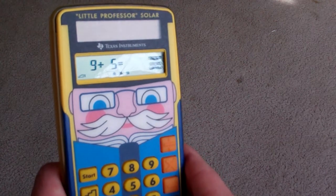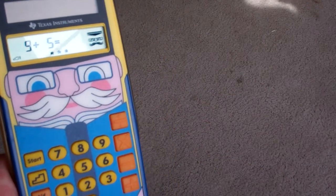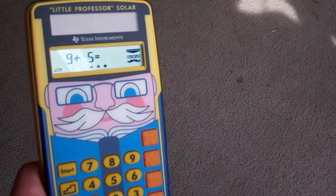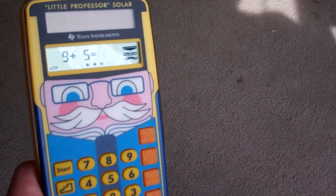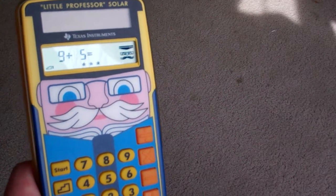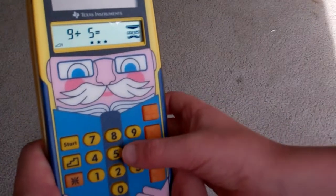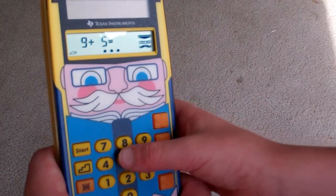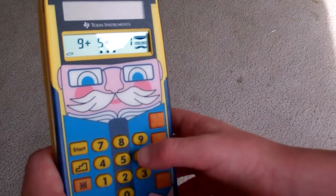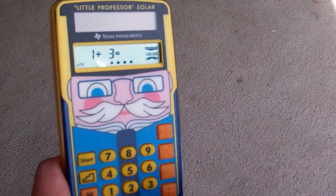Should I keep going? Yeah — 9 plus 5. It's a 9, so say 9, then count up: 10, 11... 14. Good job. So show me 14 — it's 1 and 4. 1, 4 — 14. There you go. You're up to 4 stars!